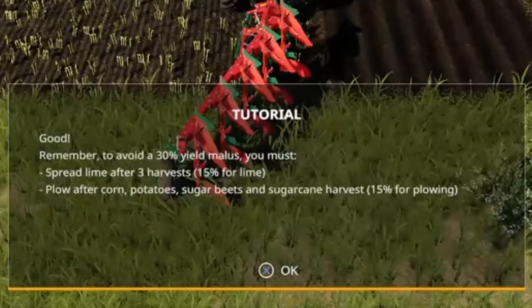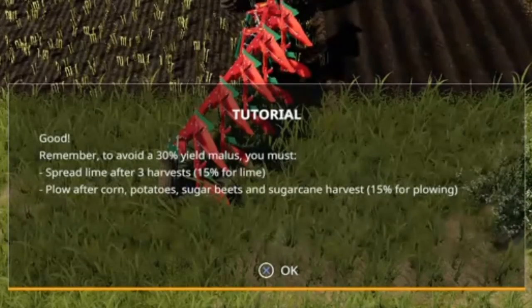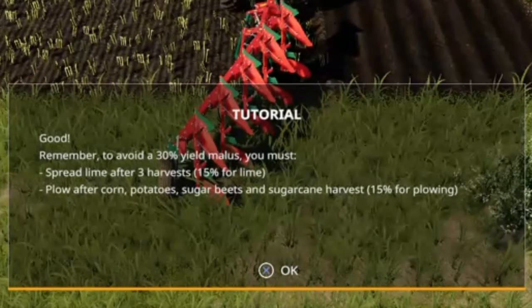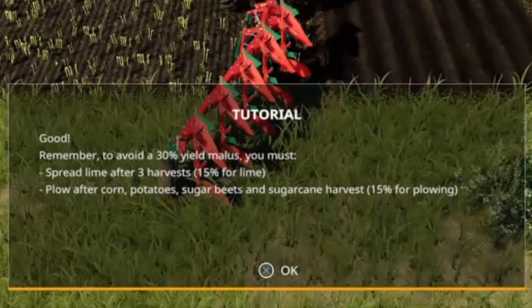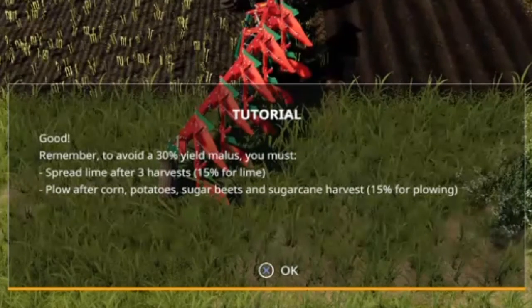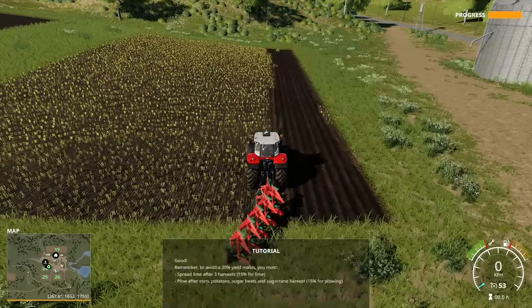Remember: to avoid a 30% yield malus, you must spread lime after three harvests and plow after corn, potato, sugar beet, and sugar cane harvests.